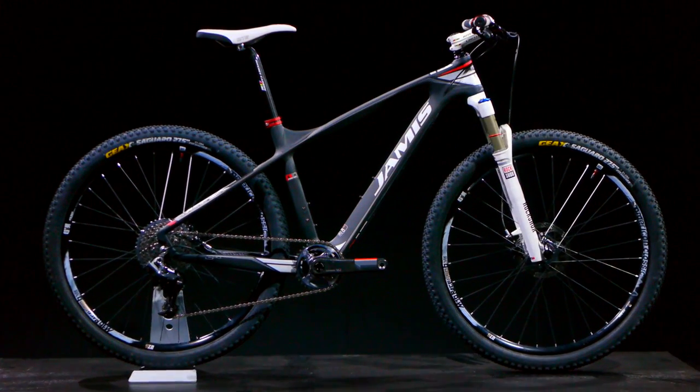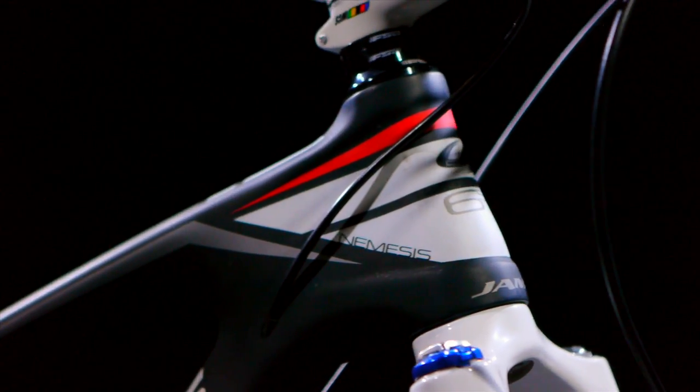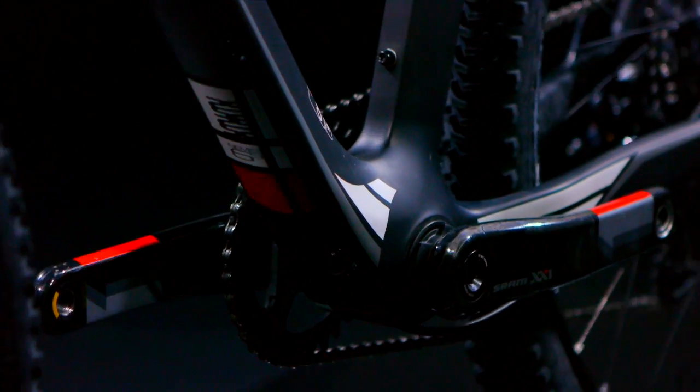No details of this frame have been overlooked. Starting with the Dyad Supreme high-modulus carbon fiber, the new Nemesis features a complete carbon head tube including molded internal bearing cups, internal cable routing, and a full carbon Pressfit 30 bottom bracket shell.